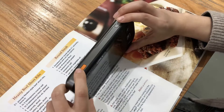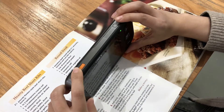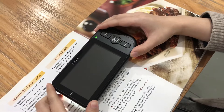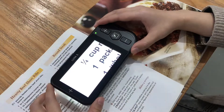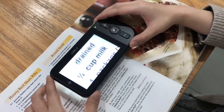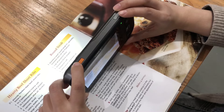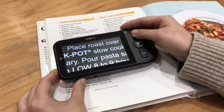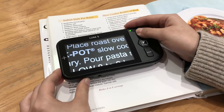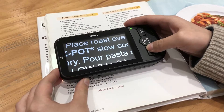Basic Functions. Press the power button to turn the device on. You can turn it off in the same way. Press the zoom in button and zoom out button to adjust the zoom.